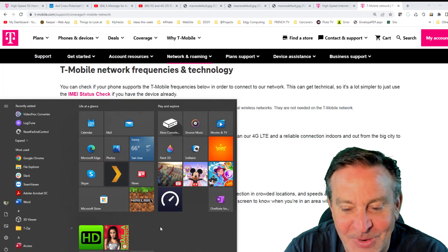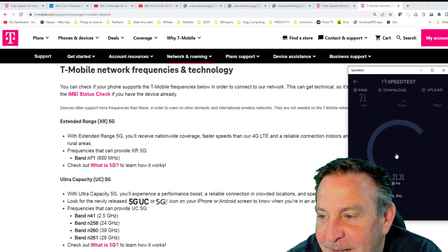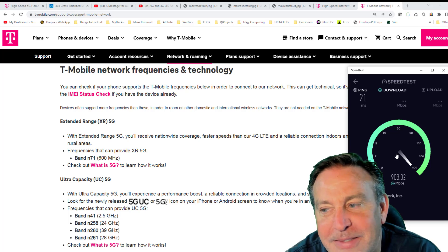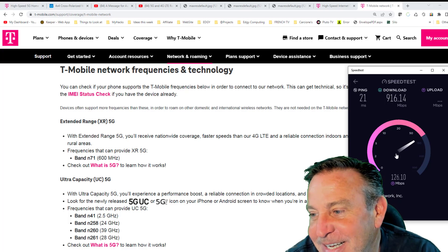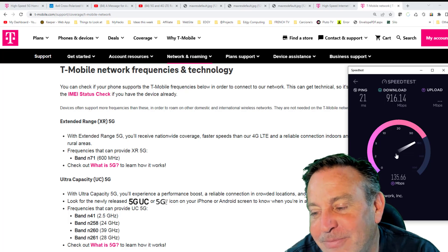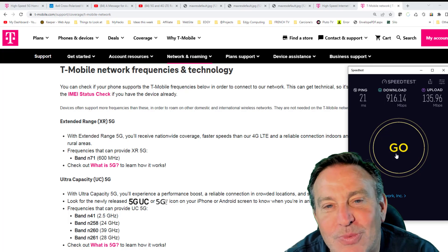I'm going to run a speed test and show you my scores. My ping has been really good — sub-20ms, and this one is 21. Download is coming in around 9 hundred megabits — we're in the 900s. It finished at 916 Mbps, which is not shabby. Upload is around 135–137 Mbps. I've been anywhere between 125 and 140, and that's just rock solid all the time.